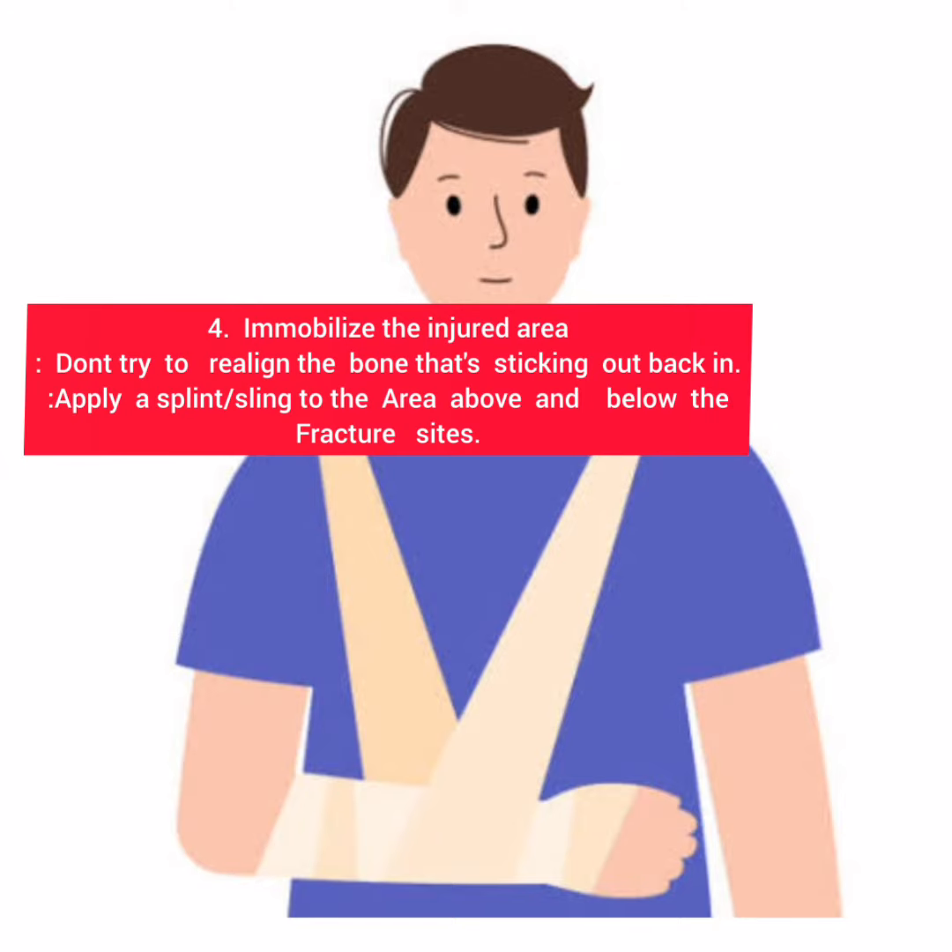Fourth, immobilize the injured area. Don't try to realign the bone that's sticking out back in. Apply a splint or sling to the area above and below the fracture site.